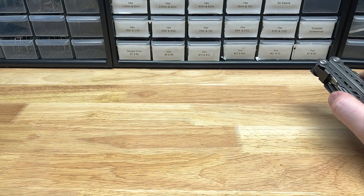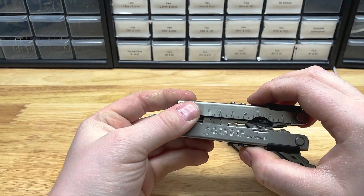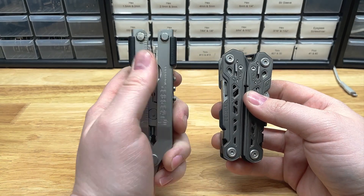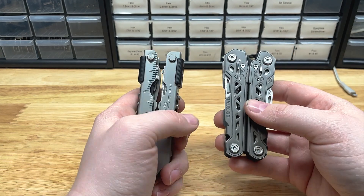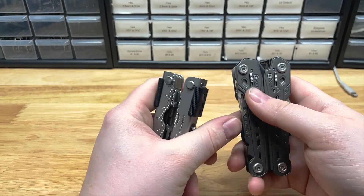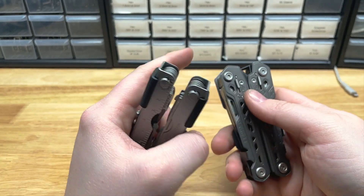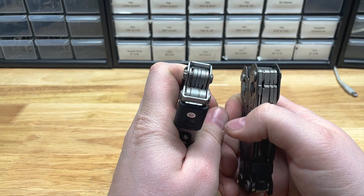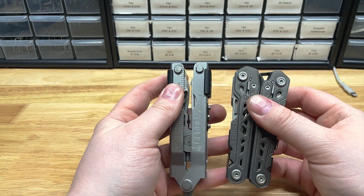Appreciate you watching. We'll catch you guys in the next one. One thing I want to mention about the Gerber 600 tools is that all of the tools should be compatible with the Gerber Truss and Suspension lines back and forth. They all have the same locking geometry as well as pivot size, so they should be interchangeable. You just have to account for tool thickness as well as tool length to make sure there's room for it in your setup.